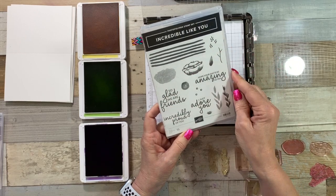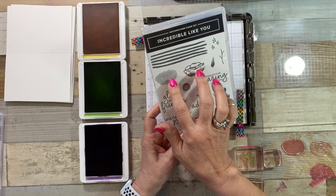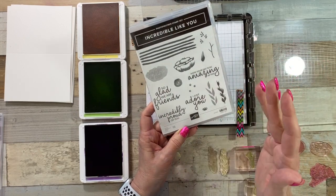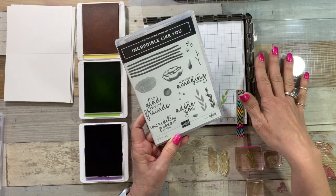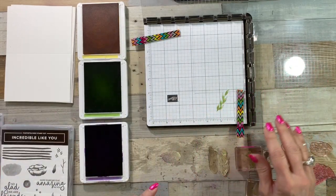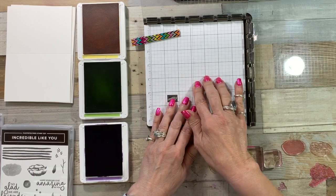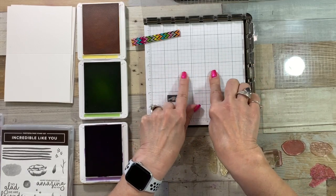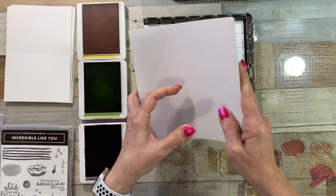We're going to be using some of these other stamps in here. I found when I was trying to line up these two-step stamps just using my blocks, I was struggling. Pulling out my Stamparatus made this so much easier. You can get pads of paper to put on your Stamparatus — it helps when you're stamping off the card. These come in a little pad like this.